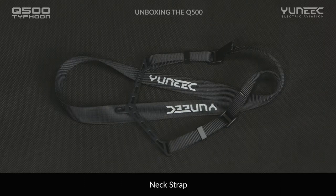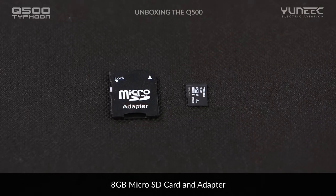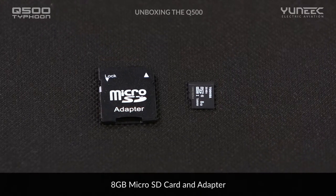The optional-use neck strap, also included, provides added comfort. We include an easy-to-use propeller installation tool to help hold the motor in place while you install the propellers. For added convenience, we have provided an 8GB microSD card with microSD card adapter.